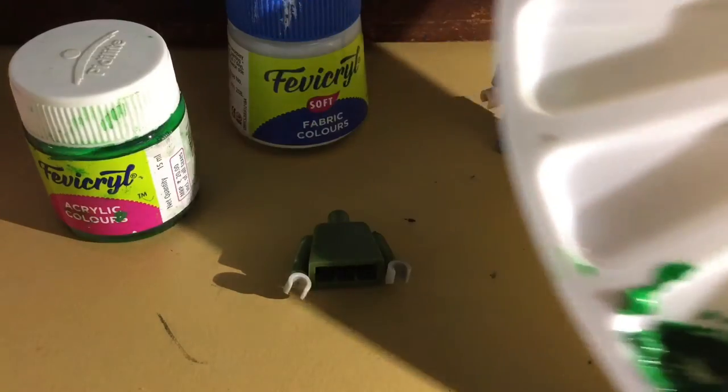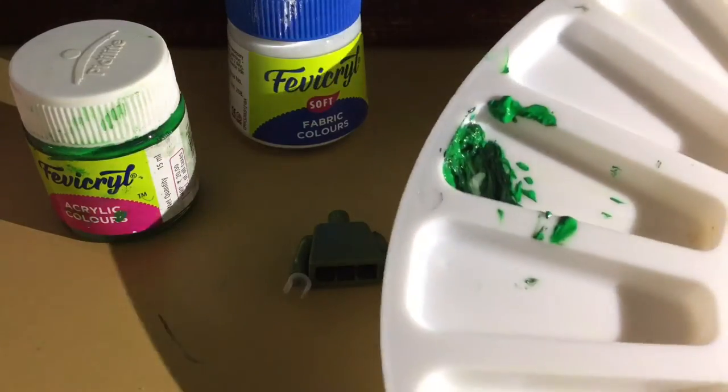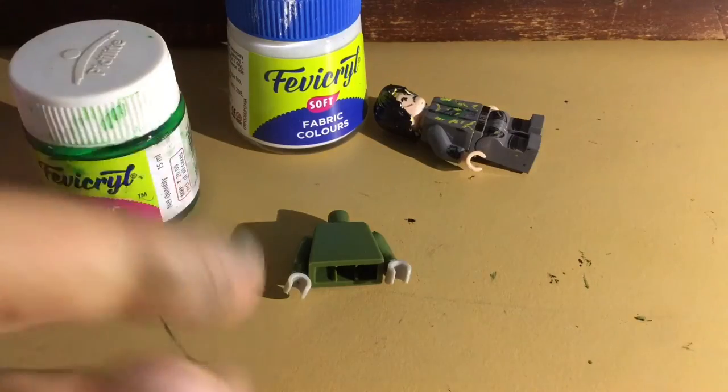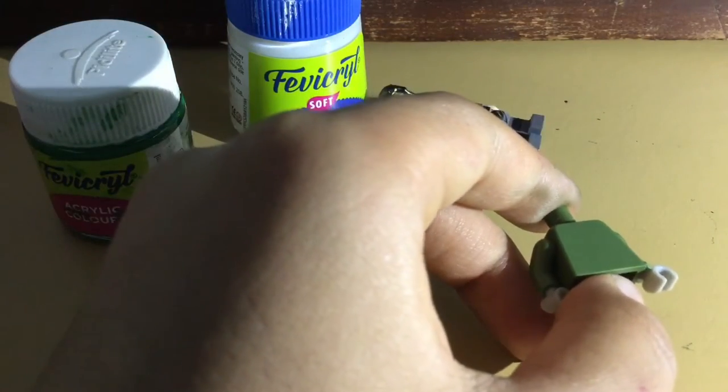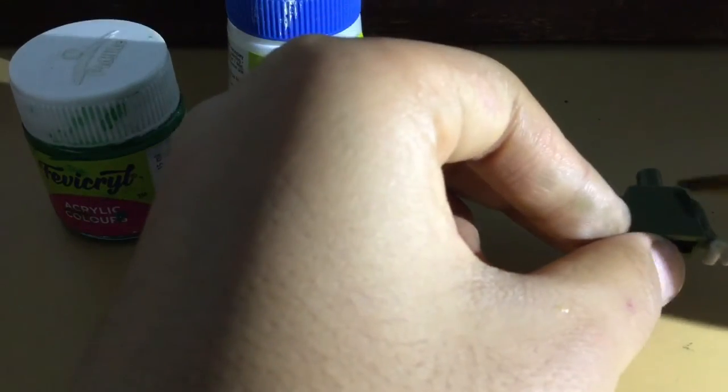I made this dark green color by mixing the light green with black. For the coat, you're going to paint both sides and leave some gap in the middle — I'll just do it and show you right now.